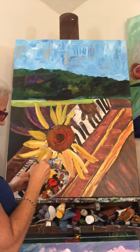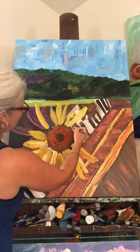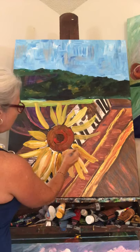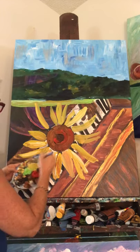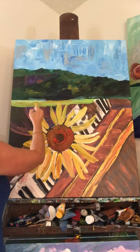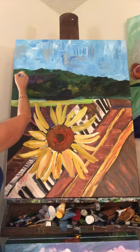Basically I'm just blocking out where I want the sunflower to go and then I can sort of work around that. Under here is a jazz piano player — he's still under there, I'll remember he's here. You can sort of see the sketch of the sunflower that's going to pop out here, surrounded by the green.